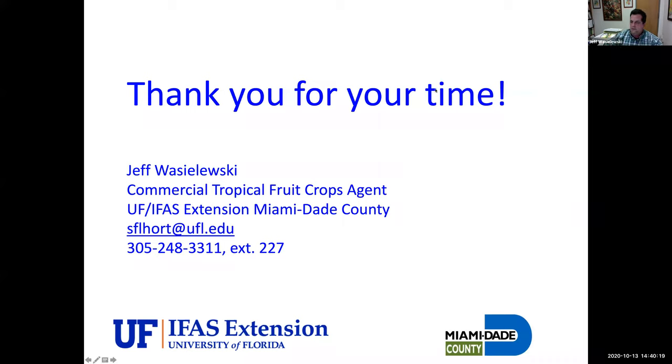Thank you all so much for coming. Have a great rest of your week — good to see you all. Bye bye.